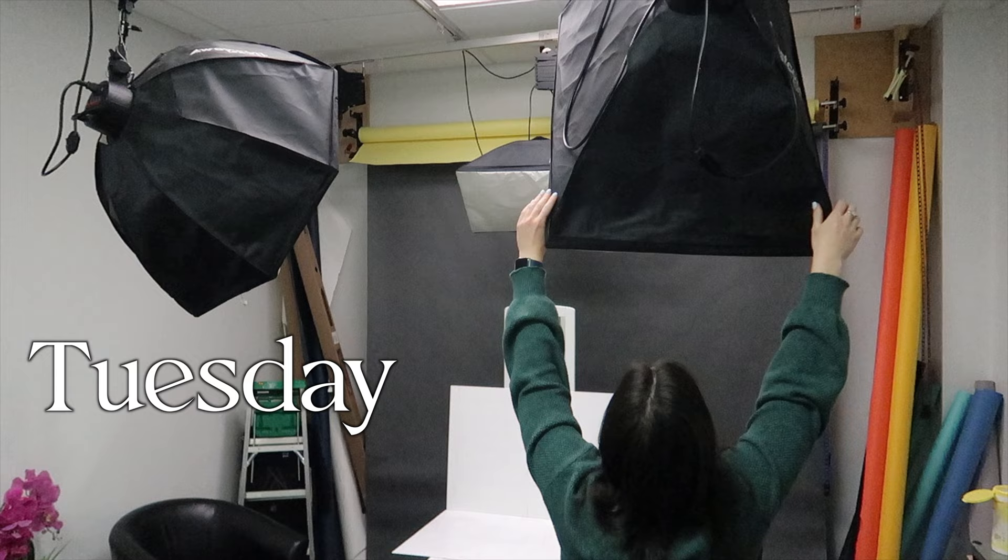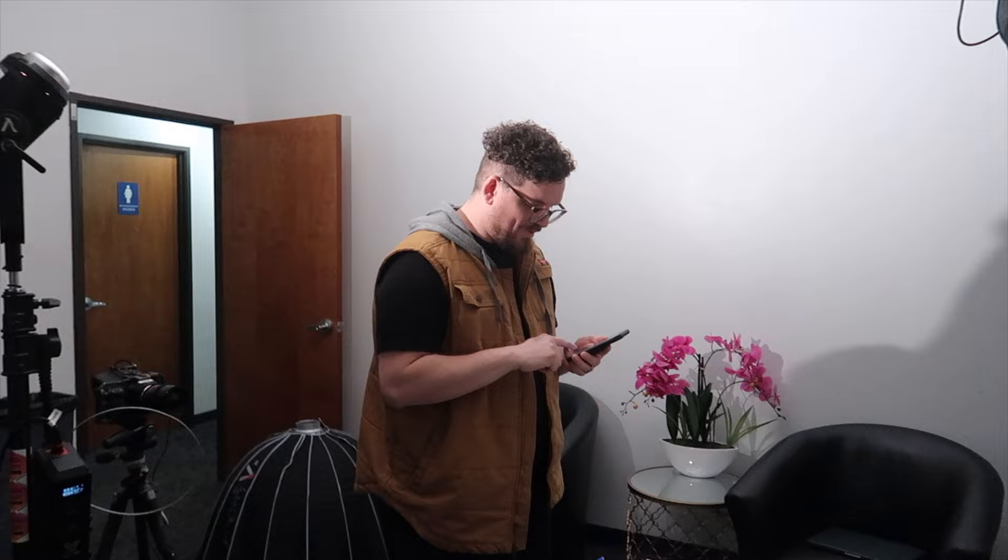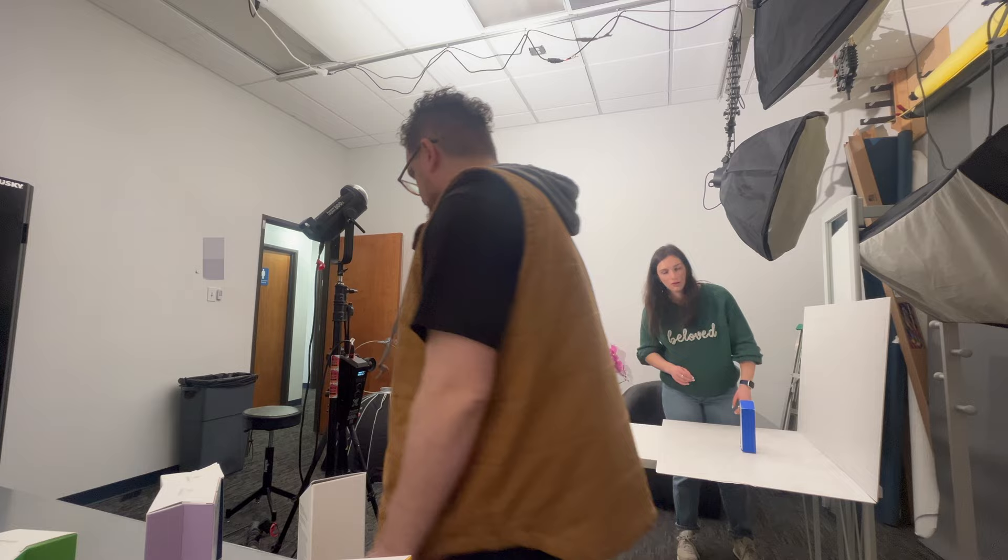Good morning. We are at the office. It's been a while — we're back. Back to my hand modeling. Let's see if I can remember how to flick the wrist.